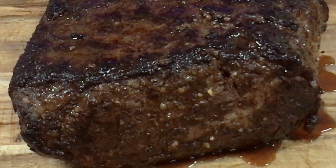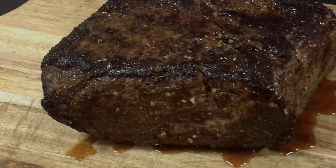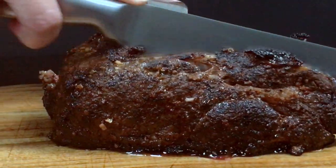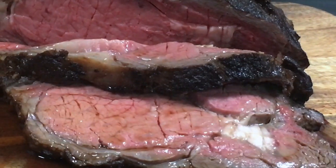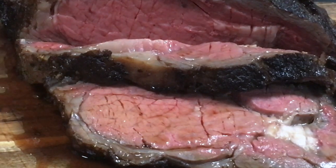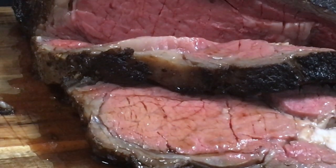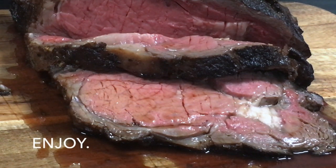Here's our finished prime rib. So how did it taste? The prime rib was super tender and had a very beefy flavor to it. The crust was especially flavorful thanks to the rub and the cast iron sear. Thanks for watching, please like and subscribe.